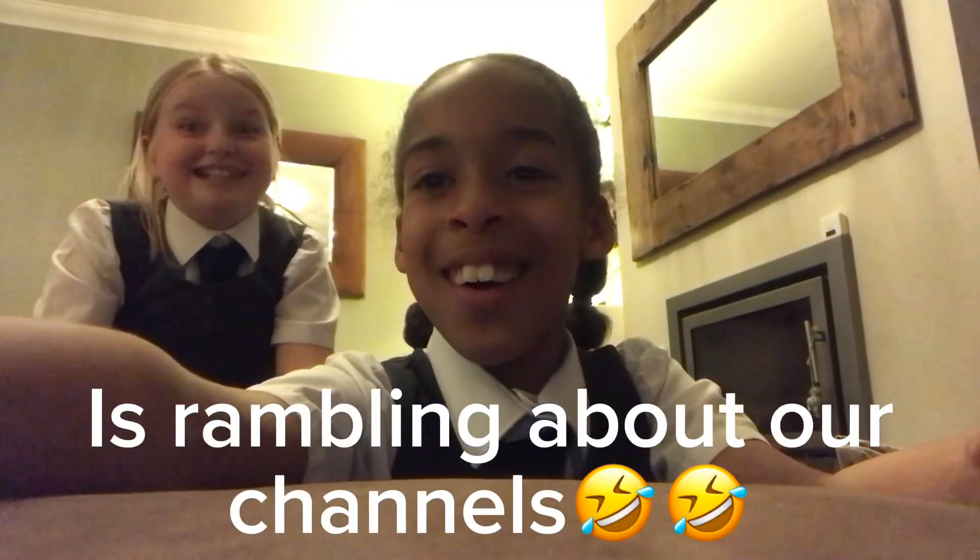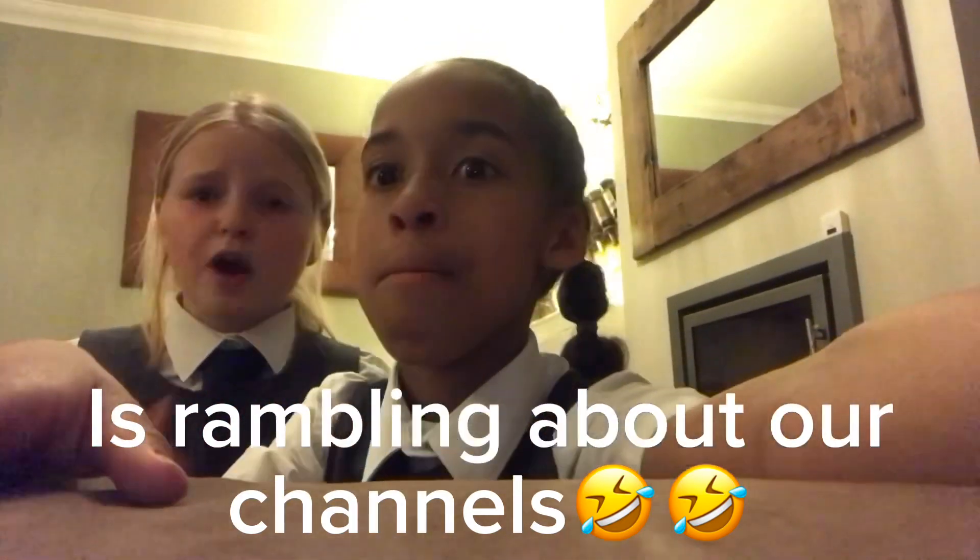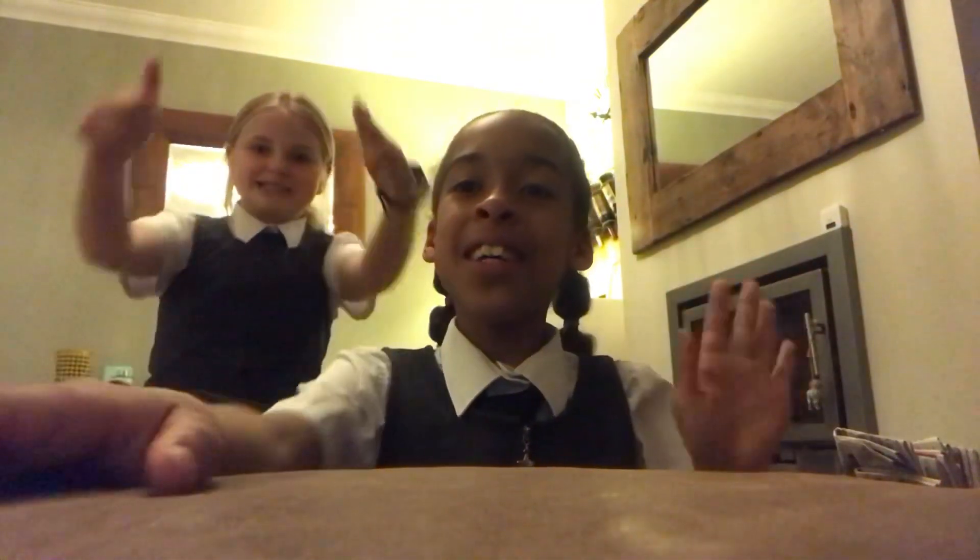When she says spam she literally means spam! I hope you guys enjoyed this video — please like and subscribe. Bye guys, peace out!